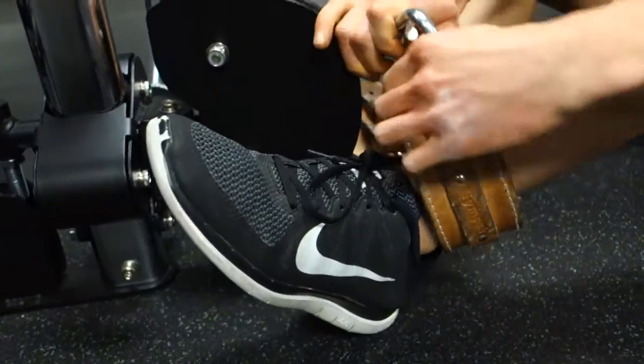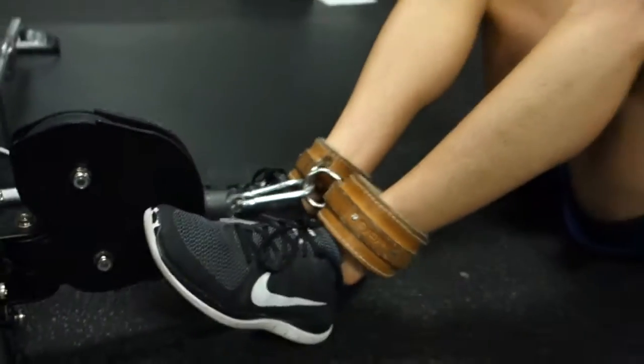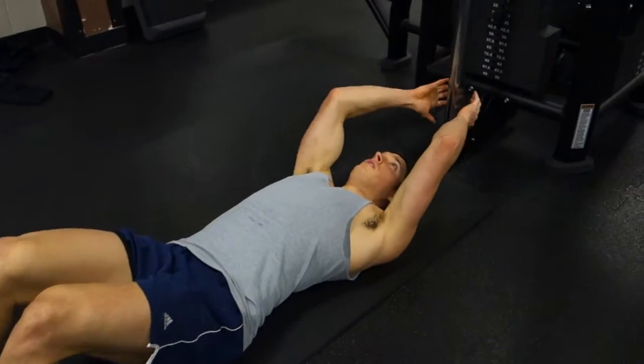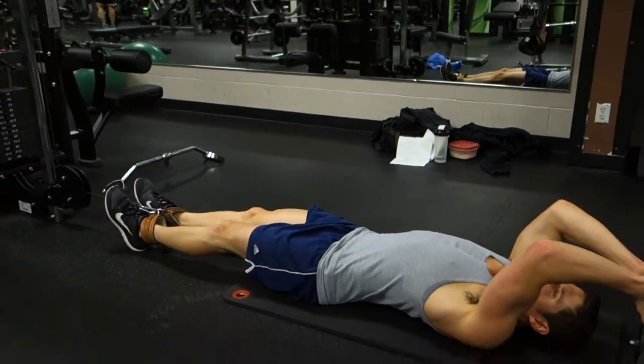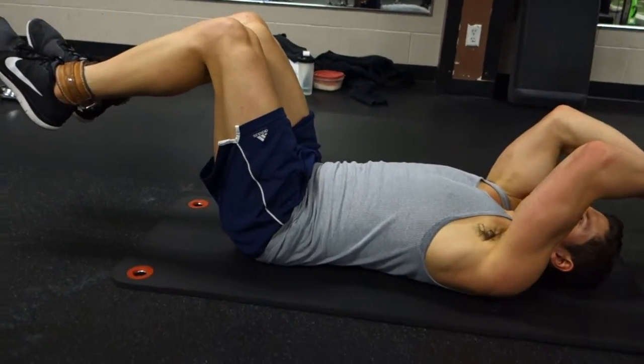Start off by attaching cable ankle straps to both your ankles and then attach these straps to the cable. Next, lay down on the floor and make sure you're far enough away from the pulley so that there's tension on the cable when your legs are fully extended. Then grab the other pulley track behind you to support your body and keep yourself from moving.